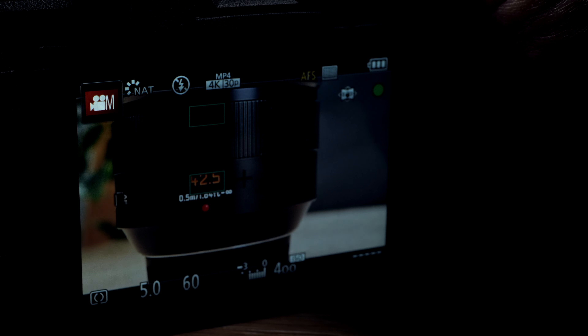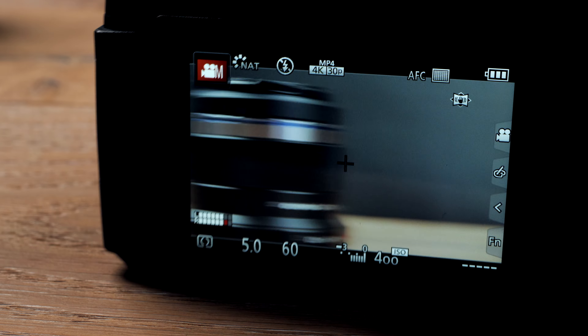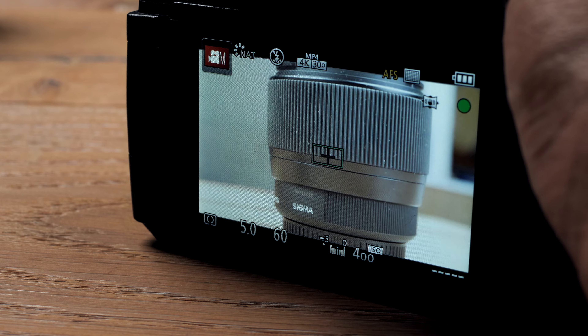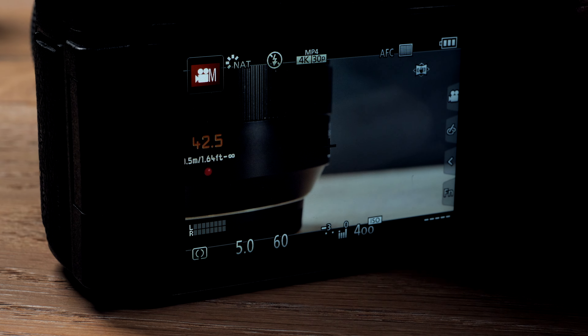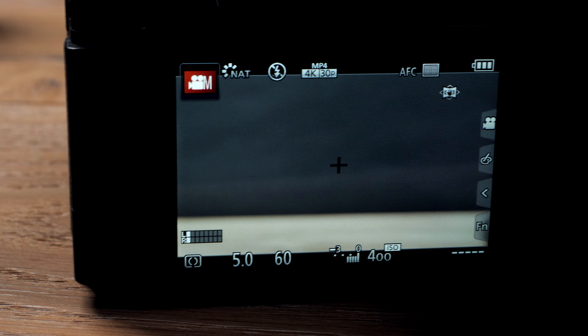Honestly, I think autofocus is decent. I thought it was going to be a lot worse because Panasonic is used to having bad autofocus, but I think it's a little bit worse than the GH5 and DC-G9. Otherwise I think it's workable and it works fine for stills.